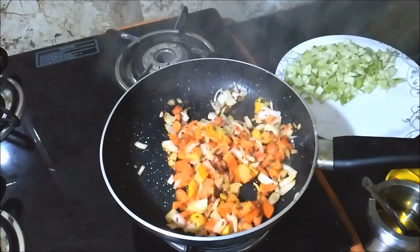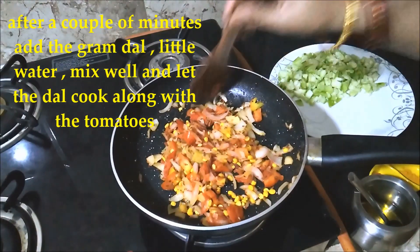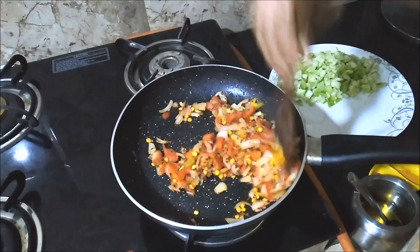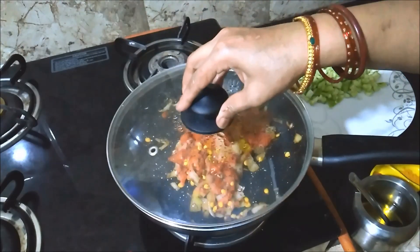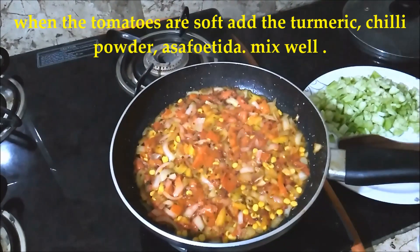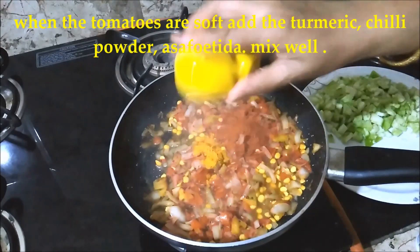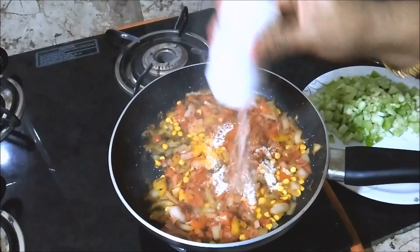It's really nice to get the rice. We put the rice water on the rice. We'll make the rice water if we get the rice. We'll put the rice water in half a spoon.